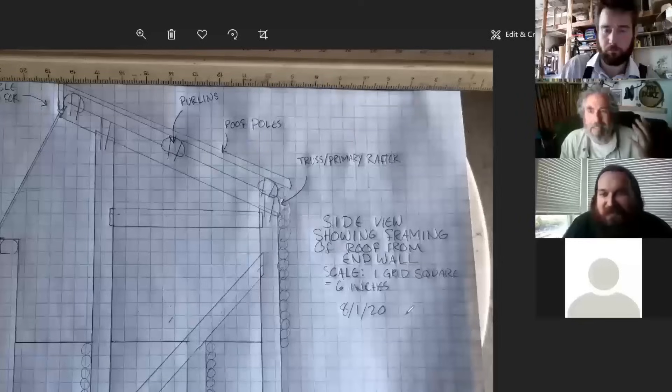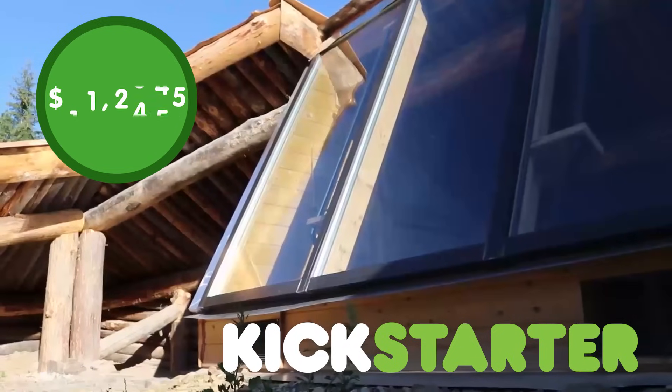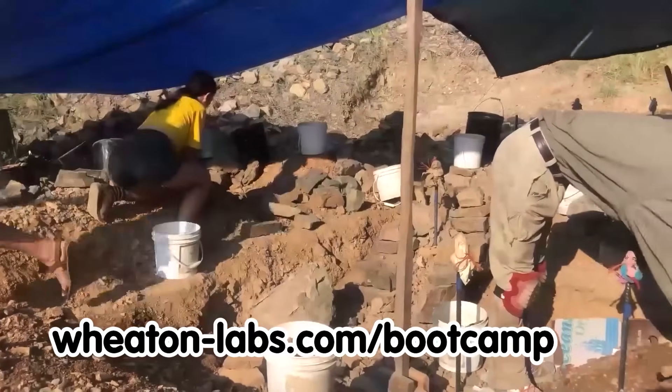This started off as a crazy experimental idea, and then more than 2,000 people shoved money in our pockets and told us to come back with a movie. At Wheaton Labs, we're bonkers about experiments, so the permaculture boot camp took it on.